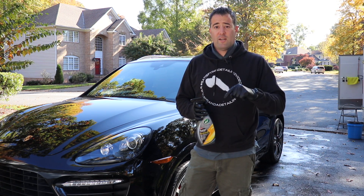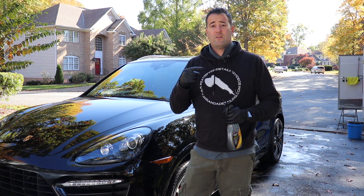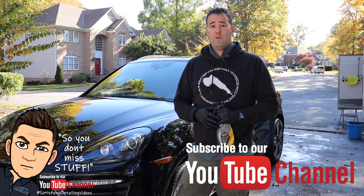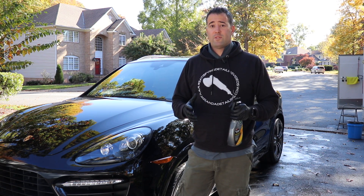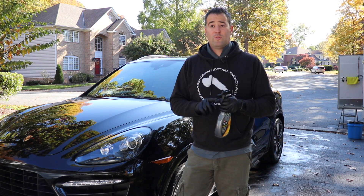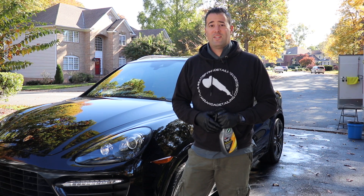If you want to pick up some of this product, check out the links down below. If you enjoy content like this, consider subscribing and clicking that bell so you get notifications each time our videos drop each week. If you want to pick up some apparel, we have new hoodies, t-shirts, and mugs on the online store — that helps support the channel and supports giveaways with more tools and products to give away to you guys. Thank you for watching, we'll see you in the next one. Stay safe, take care.